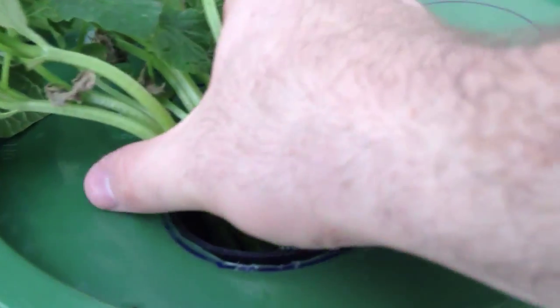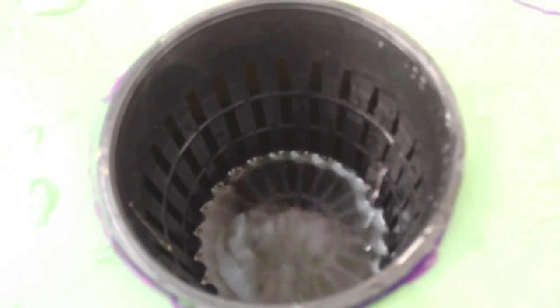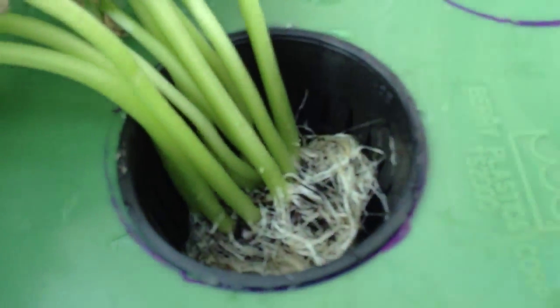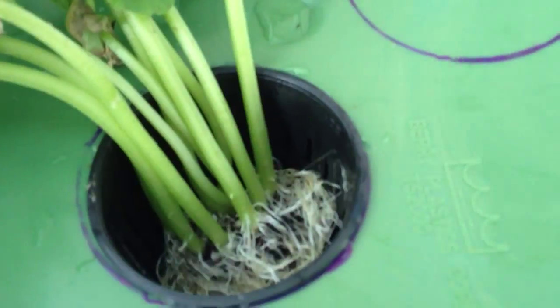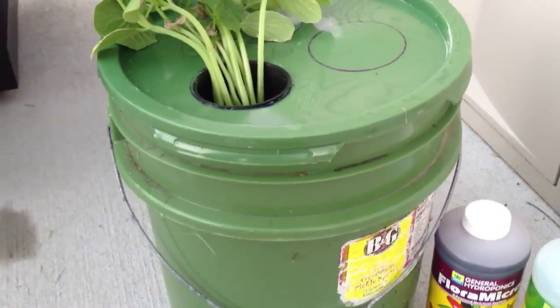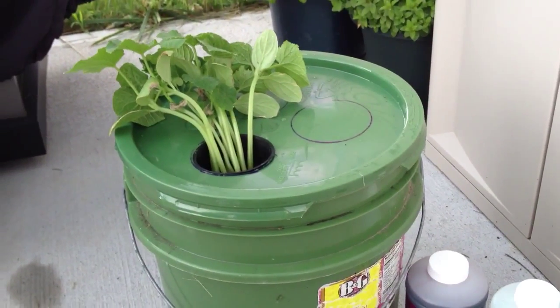In the bucket, what you can see is that the water is just barely touching the bottom of the net cup. You can get these net cups for anywhere from $0.35 to $0.50 a piece, depending on the size that you want. So really what I'm going to do is stick the roots down in there — it's going to barely touch the water — and then I'm going to put some hydroton on it.